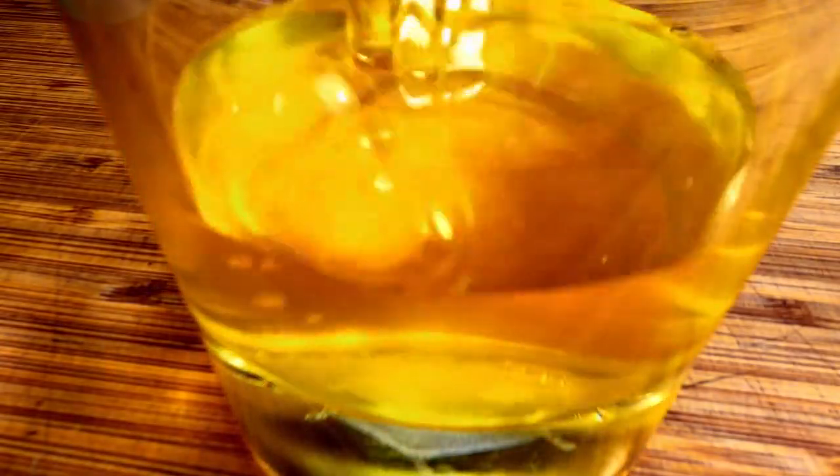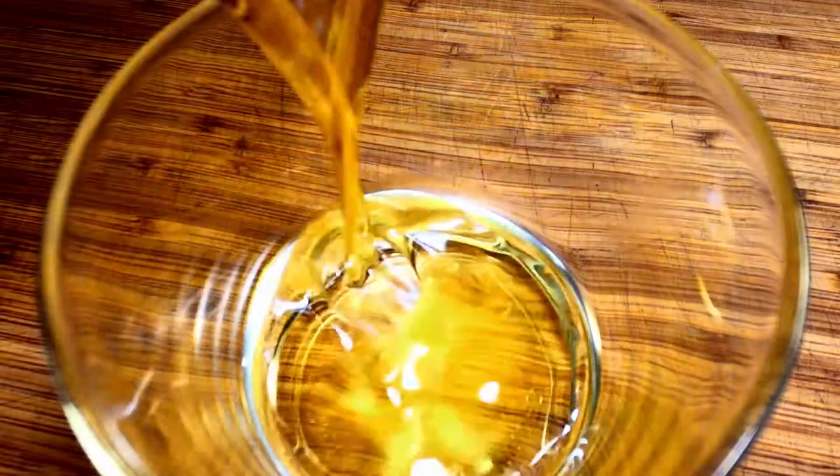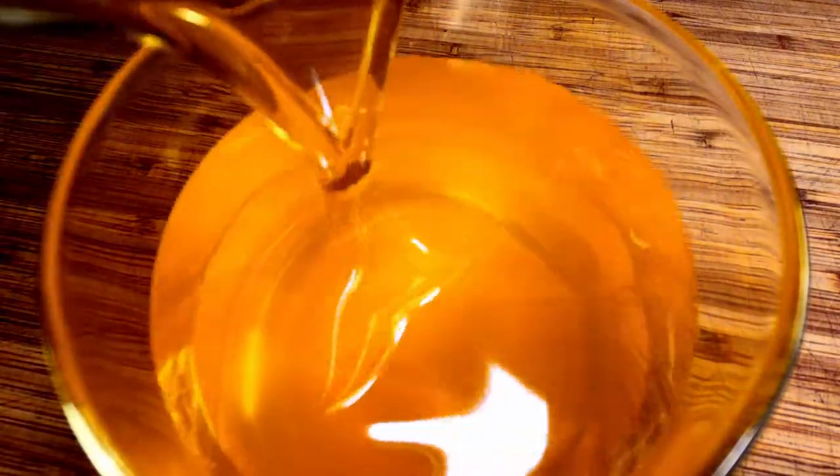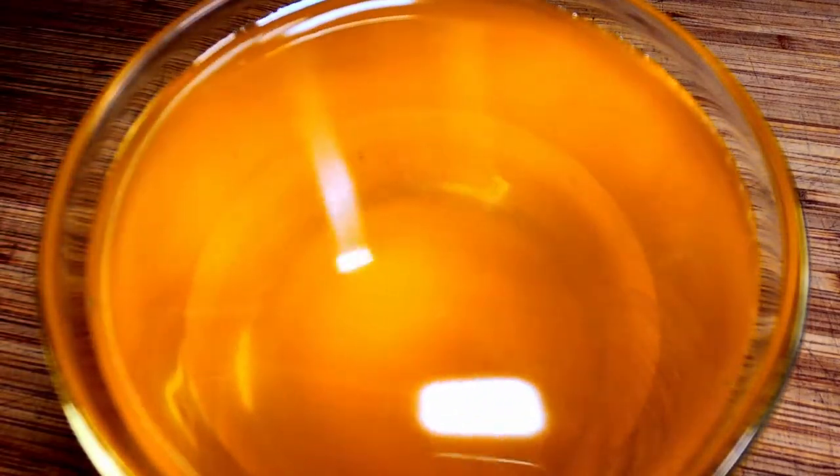Look at that crystal clear ghee! Out of any country in the world, India uses the most ghee. They use it for anything from food to medicine and even in some religious rituals.